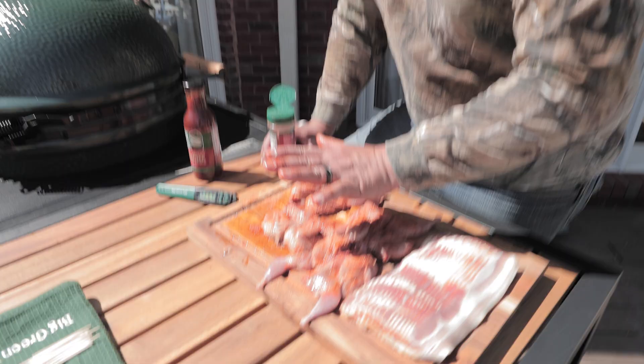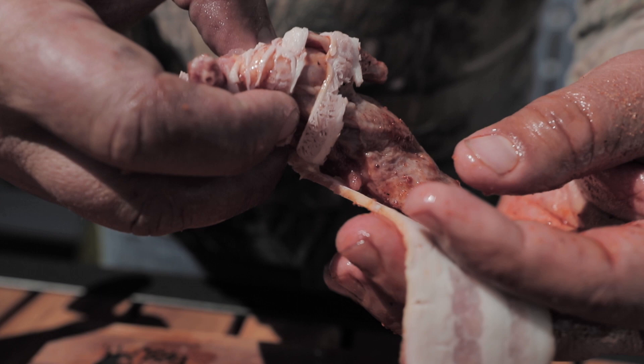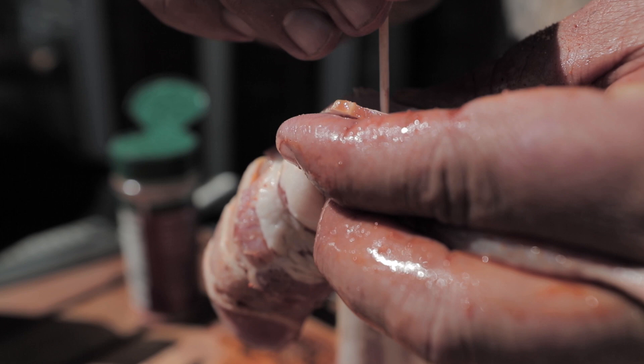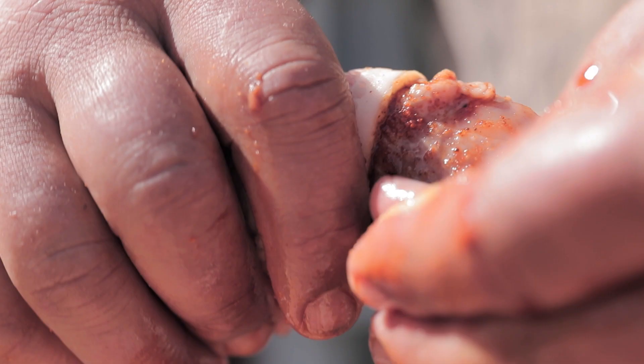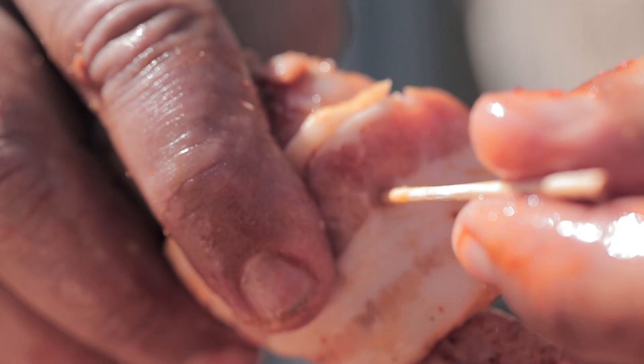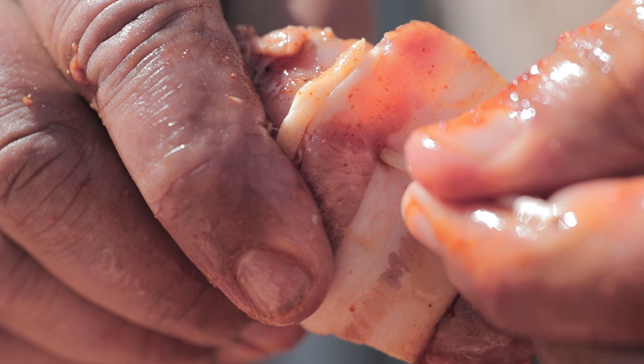Now we're going to take this quail and wrap it with a piece of bacon. We cut it in half, so you just want to take the bacon and roll it, then take a toothpick. One thing about bacon-wrapped quail — you can't use too much bacon. To save your toothpicks, take the one you ended with and the one you start with, toothpick it right there at the end, and it is ready to go on the grill.